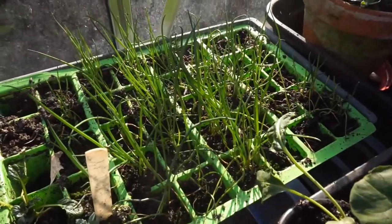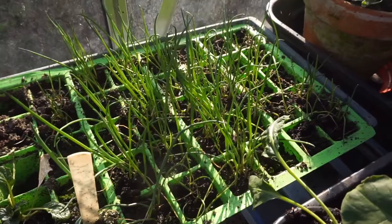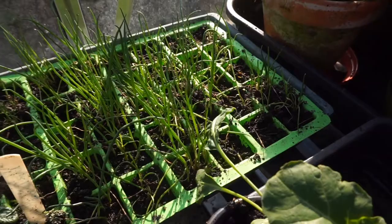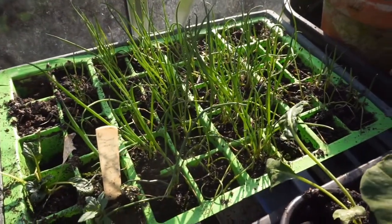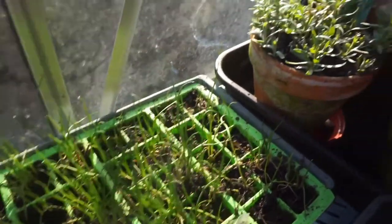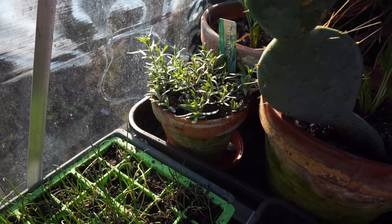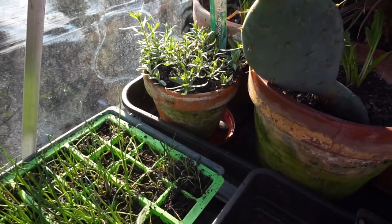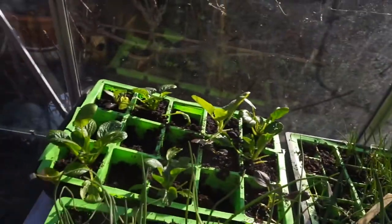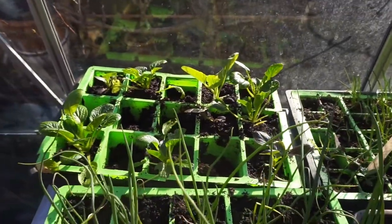These over here are self-saved seed — my own Welsh onion. It didn't look very pretty last week but it's shot up too. It's like the extra light that we've had. Over here we've got a tarragon — French tarragon — and that's come up nicely.